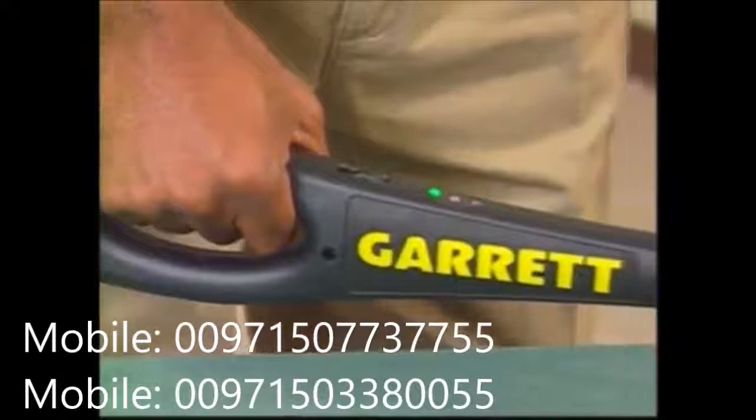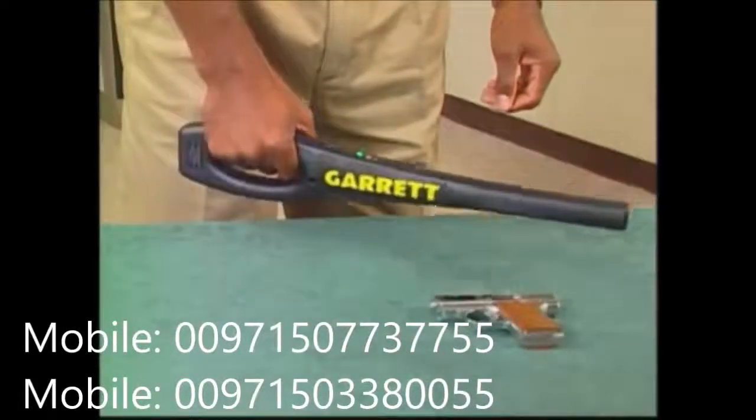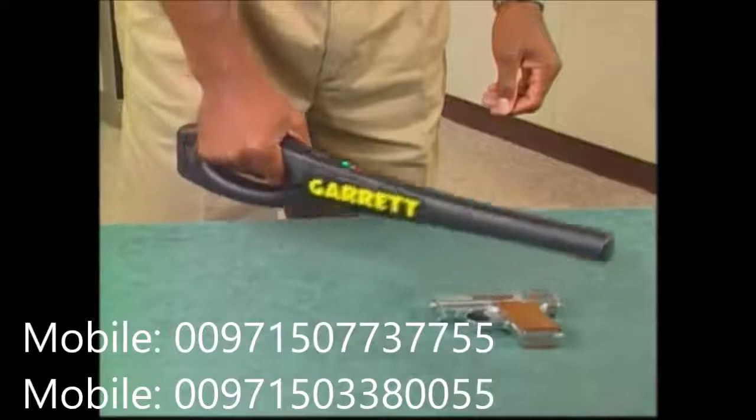The Super Wand is called a motion detector. That means that it must be moving slightly for metal to be detected. You cannot hold the detector stationary over an area and expect it to detect metal. You'll soon become accustomed to this scanning motion.